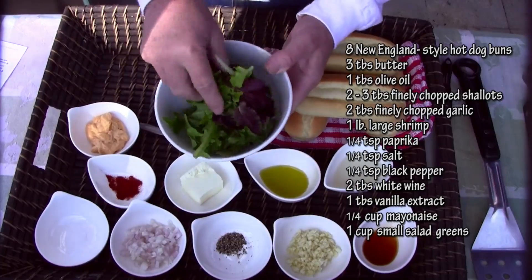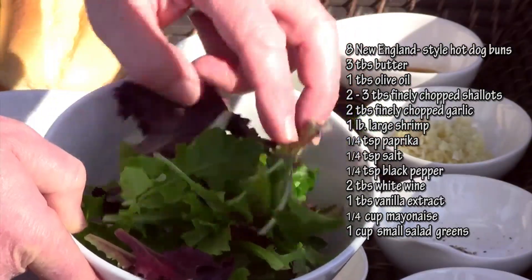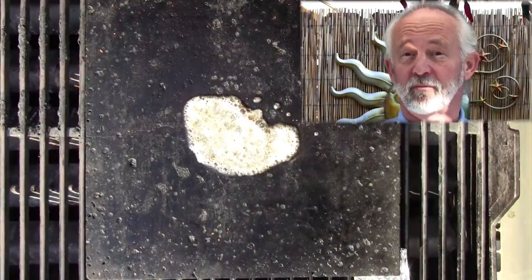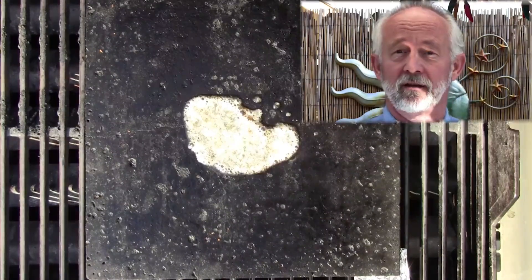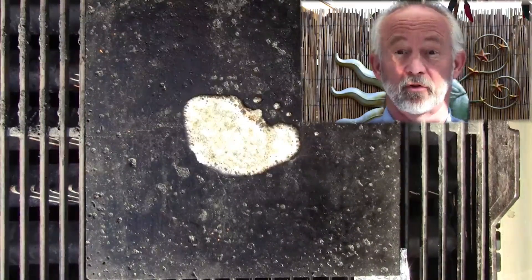You'll also need some nice fresh veggie greens — small organic leaves like this. Lettuce leaves would be perfect. This recipe is going to cook pretty darn fast, so make sure you have all your ingredients ready and you're set to cook, because it goes quick.